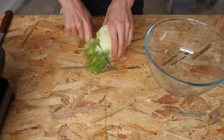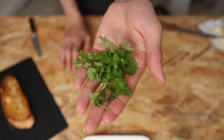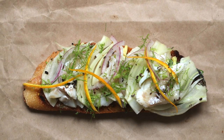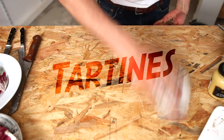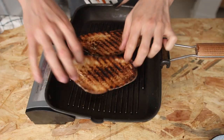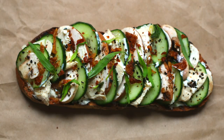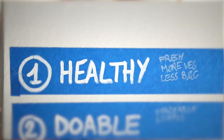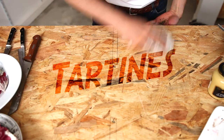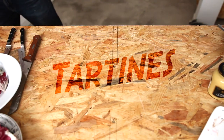Hey guys, salut, this is Alex. Today we are making a white fish, fennel, orange zest and cherville tartine. This episode is part of a series about tartines, also known as French-inspired open-faced sandwiches. These modern recipes are tasty, easy, healthy, and they will let you experience the taste of France wherever you are on the planet on a tight budget.